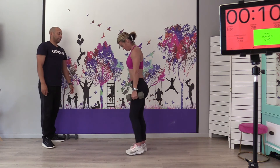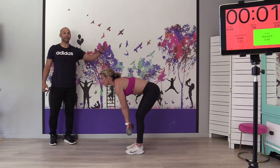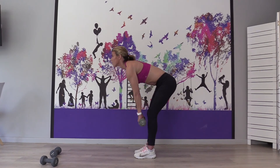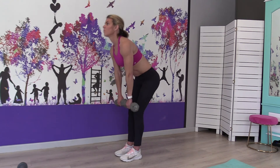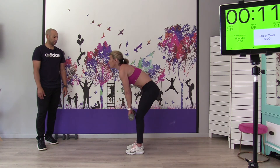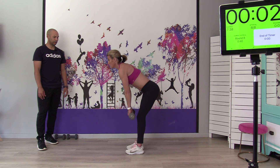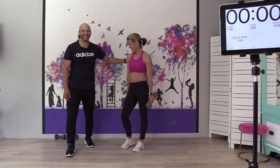We're on to the dumbbell deadlift. Chest out, back nice and straight, soften the knees, and push your hips back as you go down. Back nice and straight, soft knees. When you come up, straighten up fully — you're going to feel those hamstrings and the lower back. The basic progression is just to go heavier. If you want to make it easier, just put the weights down. And relax — well done!